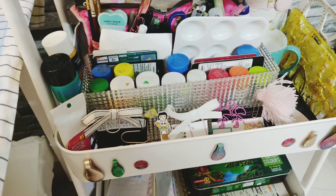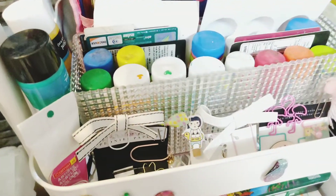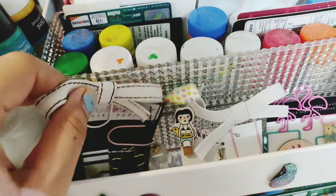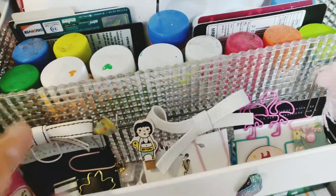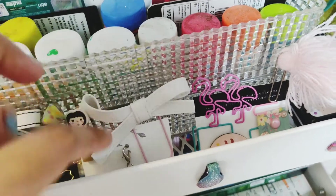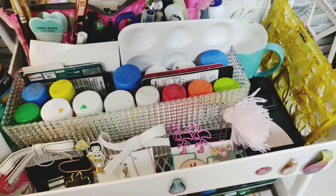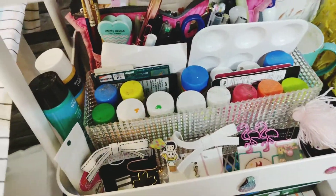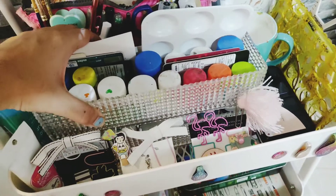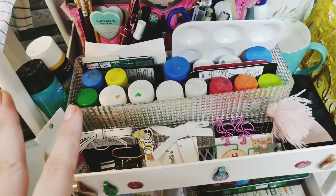Sorry, the light is not very great but I hope you can see — these are the clips. Most of them are from these poor ones, and the charm ones are from Peonies Bakery, and some I received in happy mail.